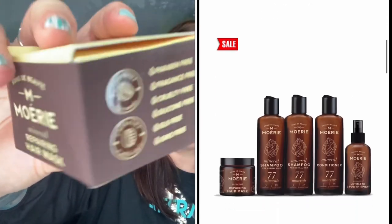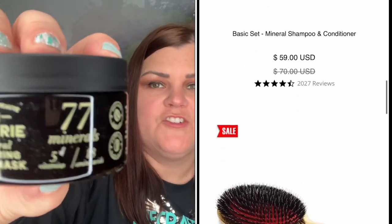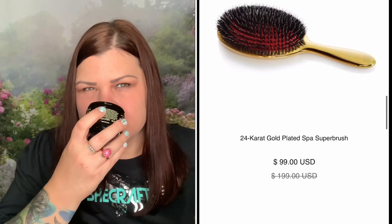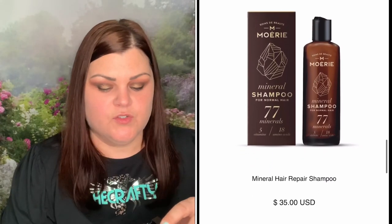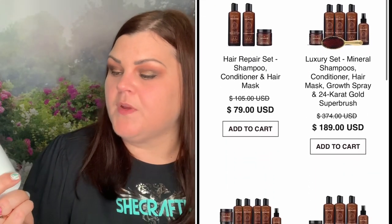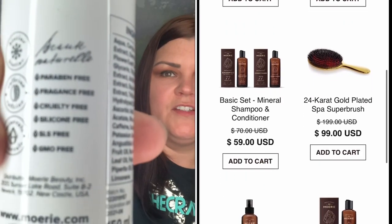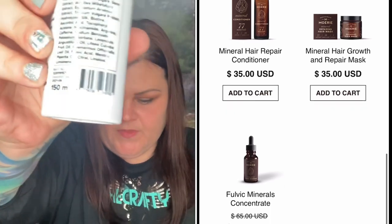We also have a mineral conditioner, so that's two shampoos and one conditioner — same free-from certifications with an ingredients list. Then there's a repair hair mask, also free from everything, with its ingredients list. And the last item in this kit is a mineral ultimate growth spray — I can't wait to try that because I definitely need my hair to grow. It also has all the paraben-free certifications and the full ingredients list.